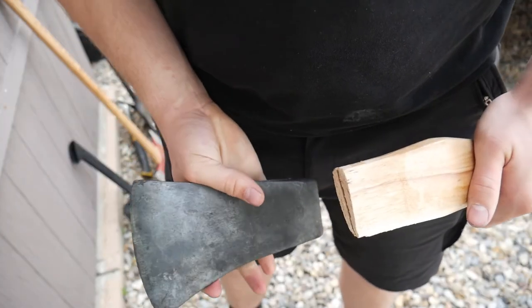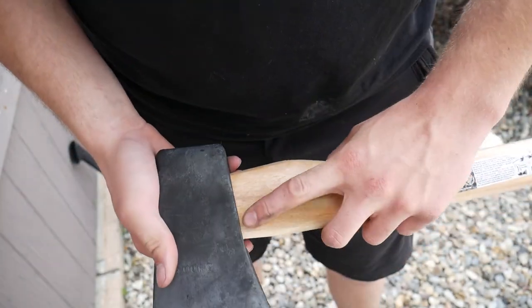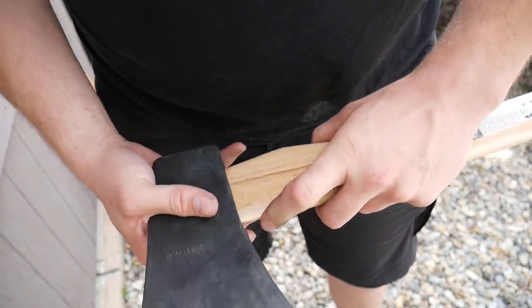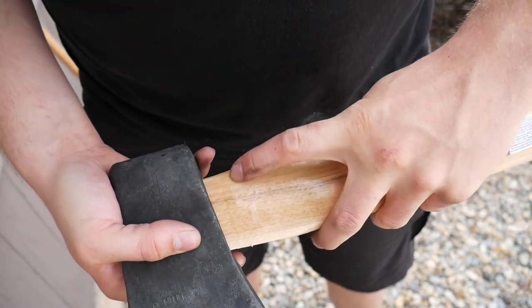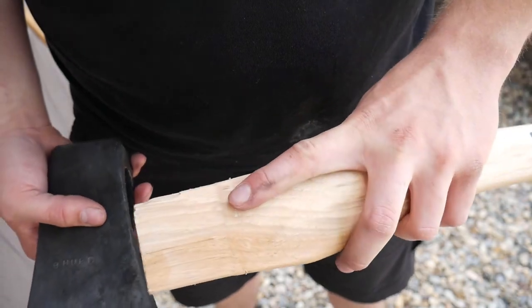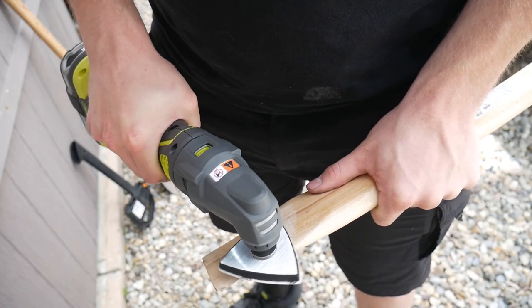After you clean it up you need to test fit the axe head onto the handle. By doing this you'll see how much you need to sand off of the handle to get the axe head to fit on all the way. There you can see the lines I'm pointing to — you need to sand those lines down.